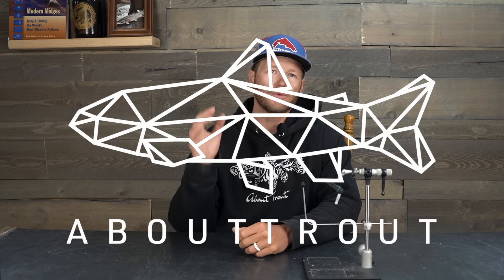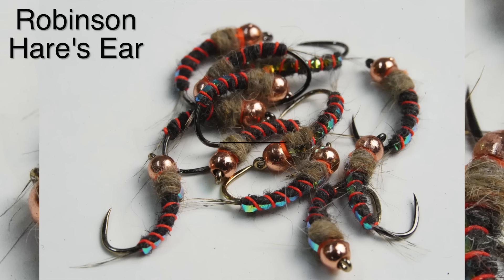What's going on everybody? Thank you so much for coming back to About Trout. We are tying a staple in the box, box filler, guide fly. You can tie it in a bunch of different ways. This time of year, especially here in the Intermountain West, we're going into runoff. The water is getting stained, colored up. This pattern has a lot of pop, great profile, great attractor. Would work really well on the East Coast as well.